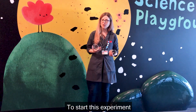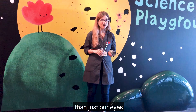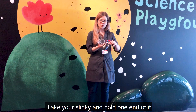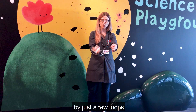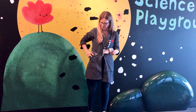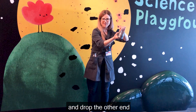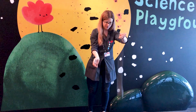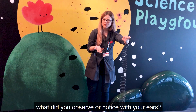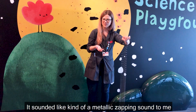To start this experiment, we'll begin with an observation. Remember that we can observe with more than just our eyes, and we'll use our ears for this one. Take your slinky and hold one end of it by just a few loops. Keep holding those few loops and drop the other end all the way to the floor. What did you observe or notice with your ears? It sounded kind of like a metallic zapping sound to me.